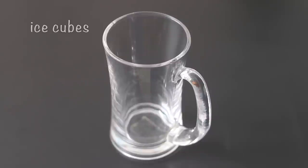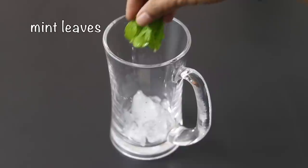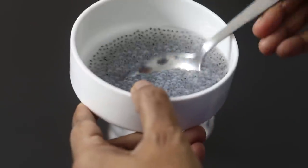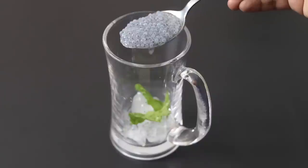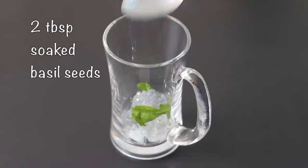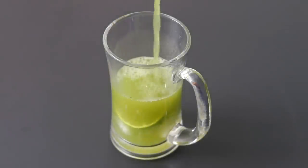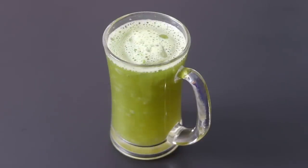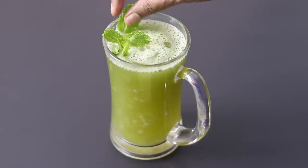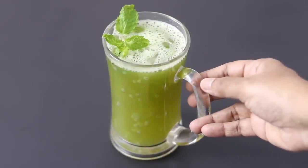To serve the sharbat, into a serving glass I'm adding in a couple of ice cubes, a couple of fresh mint leaves. The basil seeds have swelled really well — I'm adding in a couple of tablespoons of basil seeds. A slice of lemon, and then pour in the blended sharbat. Give it a light stir and lastly garnish it with a sprig of fresh mint leaves.